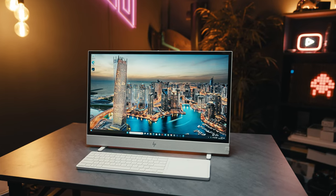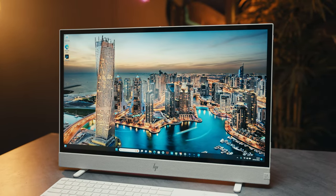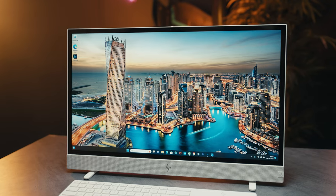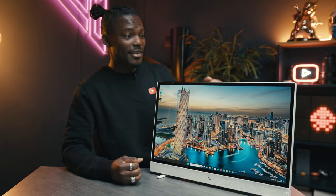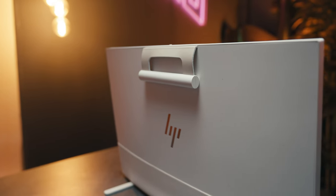In a world where we have laptops where you have to carry them around with you, you don't have big screens like this one on most laptops. And if you do, it means it's pretty heavy. This is 4.1kg, so it's pretty lightweight. It has a handle, so you can pretty much pick this up, take it where you need to go, and you're good to go.